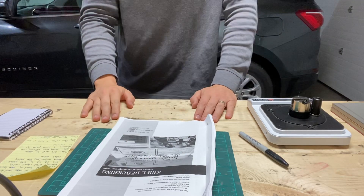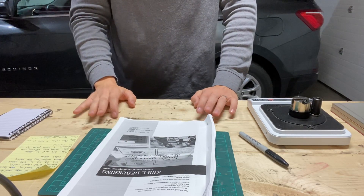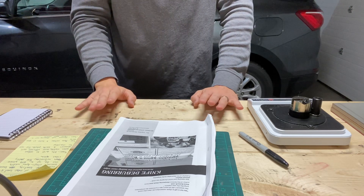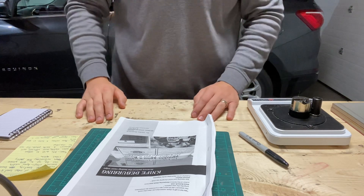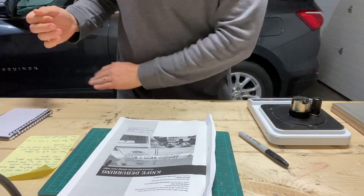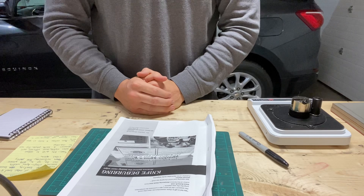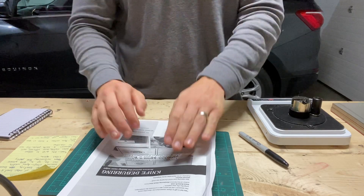Hey guys, this is Justin back with An Engineer's Perspective, and I wanted to do a discussion on where I'm currently at with how I think about finishing off an edge in terms of stropping — basically the stropping progression and deburring.